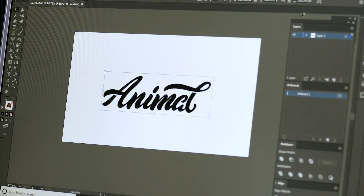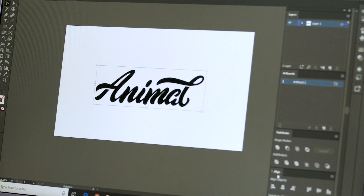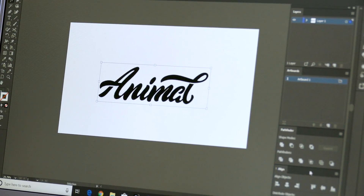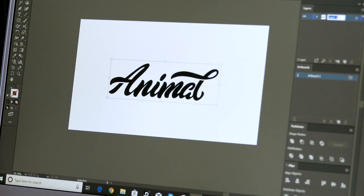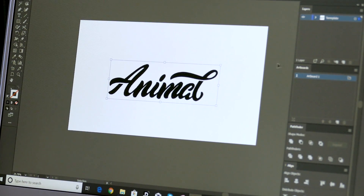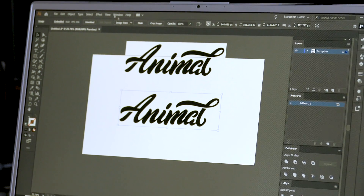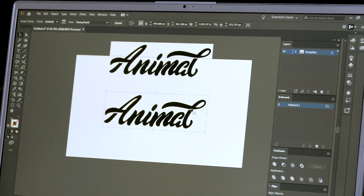Everything I've got on here will be found in this window. When I bring up my layers I've got all these different things set up — the Pathfinder and Align window are all here as well. On this first layer we're going to call this 'template', because I always call these things templates where it's just an image. Now a lot of you may think to just go ahead and image trace it, and I'm going to show you why you should not image trace it and why you should literally go ahead with the pen tool, because if you try to image trace you will make something look really bad.